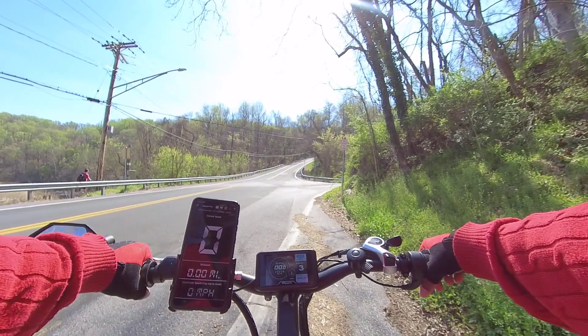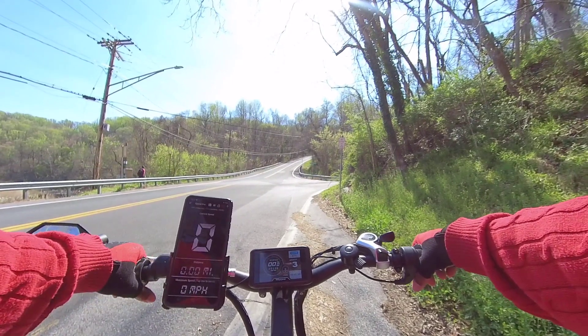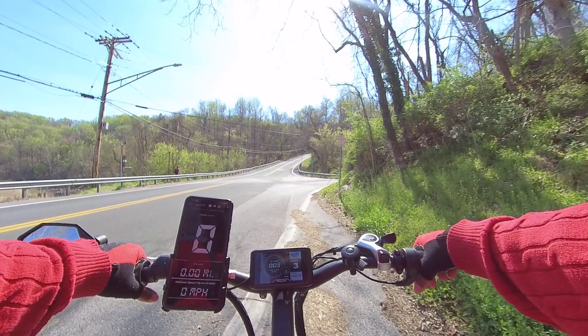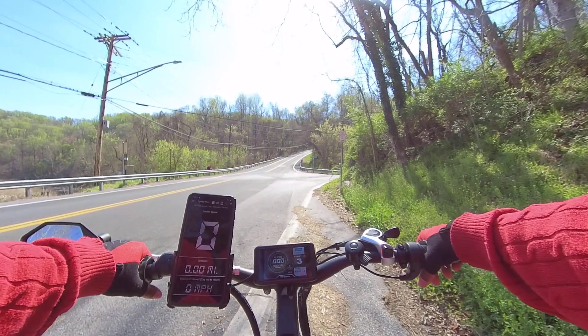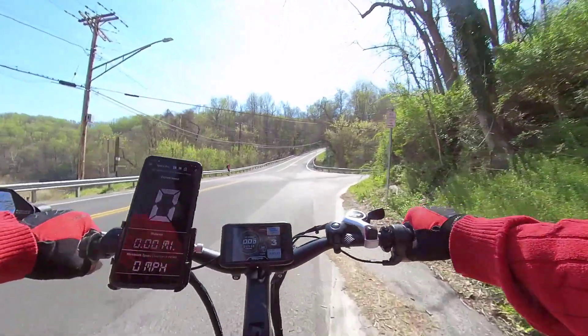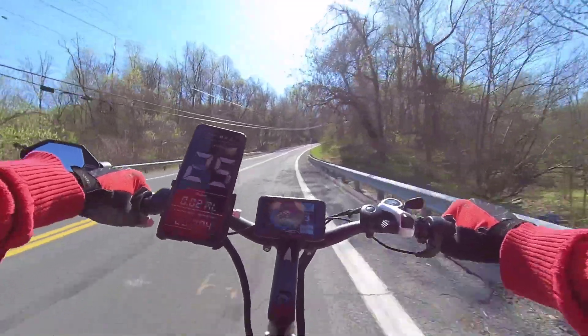We got the GPS reset. There are cars out here flying and we're going to go up this thing at level three. Eventually we're going to test it — just like my speed runs — we'll test it at three right now, then on four, and then on five. Let's just see what we can do right now, here we go.